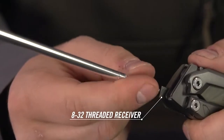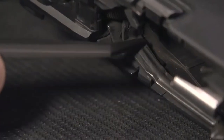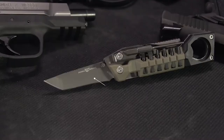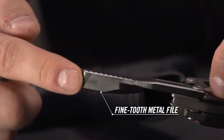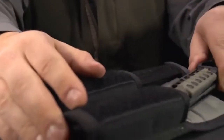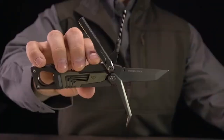The bit set includes two flats, an Allen, a Torx, and two Phillips — they fit in quite nicely. They have detents that retain them so they're not going to fall out, and when the tool is closed they're locked in there. Finally, you have a pretty decent tanto blade.